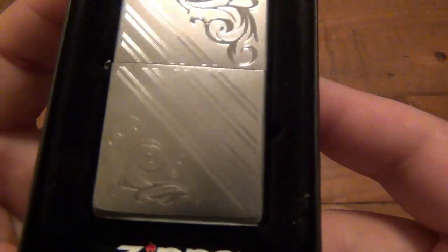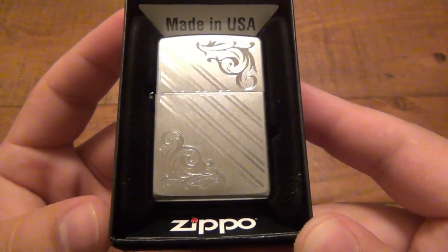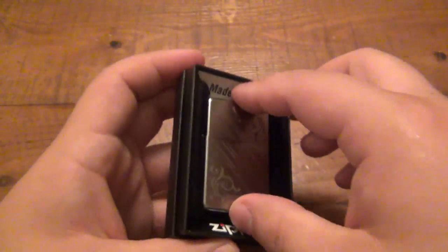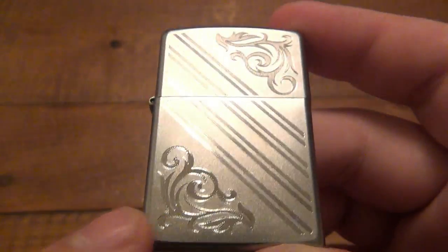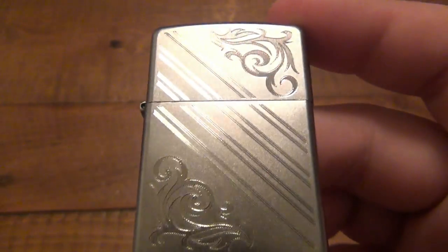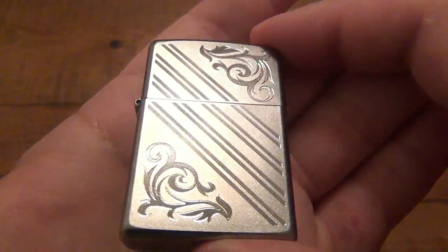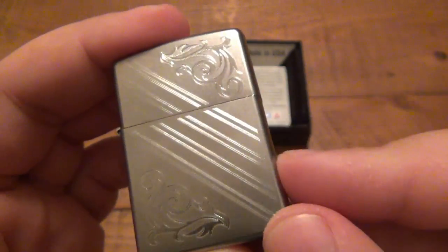This design is called the Florentine, and it mimics a Zippo model that came out in 1974. The Florentine models were basically a floral type pattern. You can see it here — it's a floral scroll. This one has two pieces in the corner and then some slash or hash marks that go across it in the middle. It's otherwise sterile, on a satin finish.